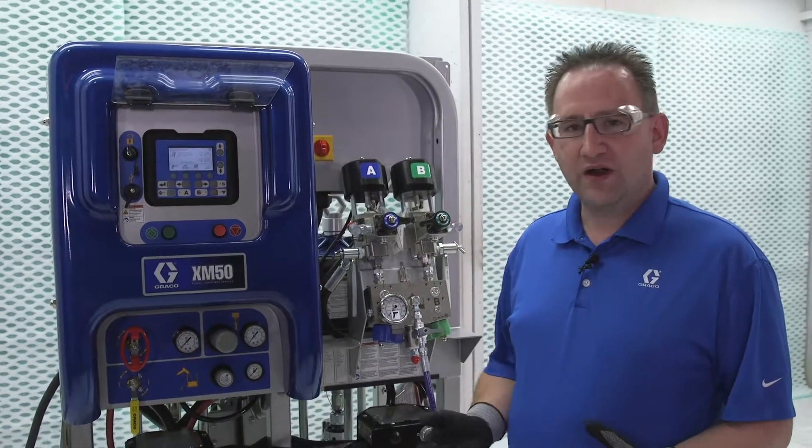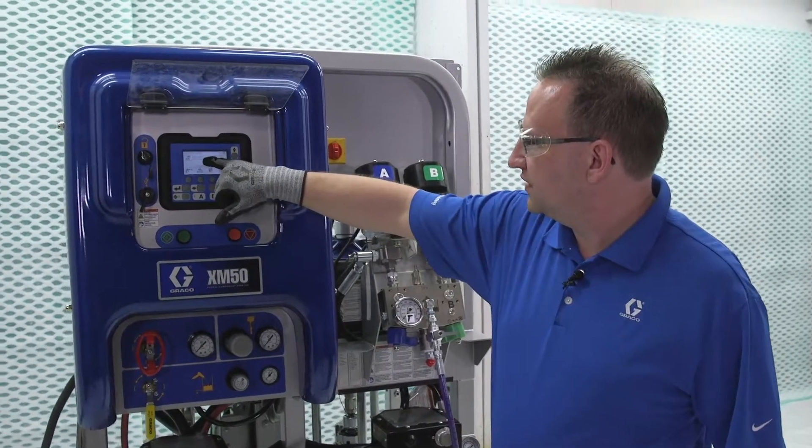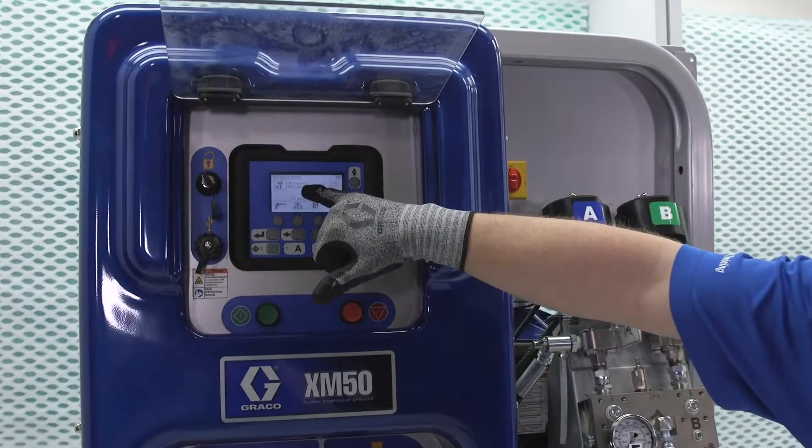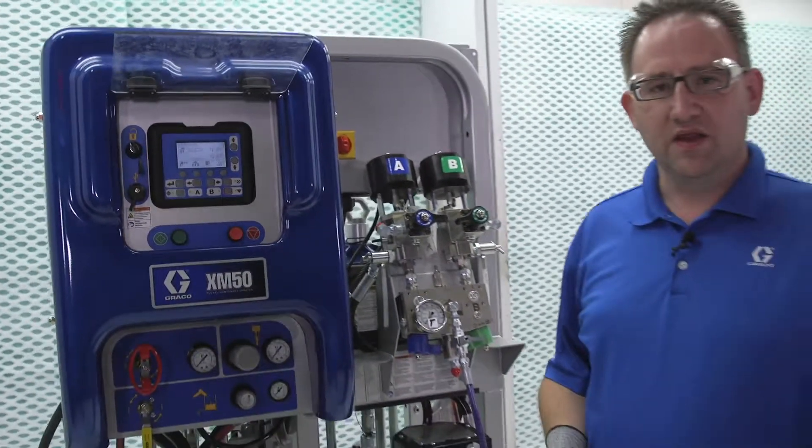Once we get it to about 20 to 25 degrees before our spray temperature, what we can do then is increase our flow rate to roughly 1 GPM for that particular side, and that's going to help increase the temperature in the hopper.